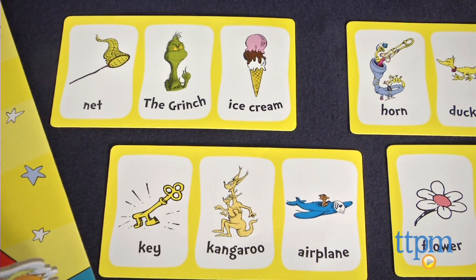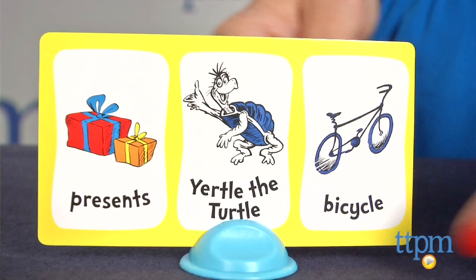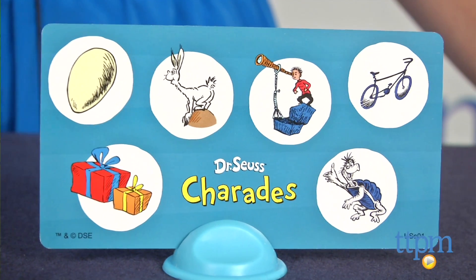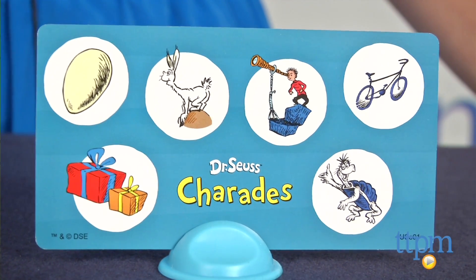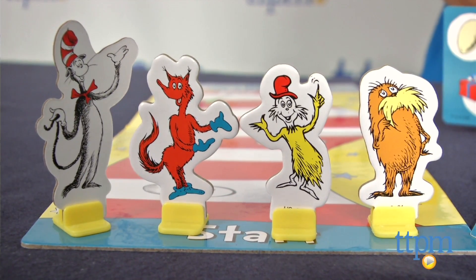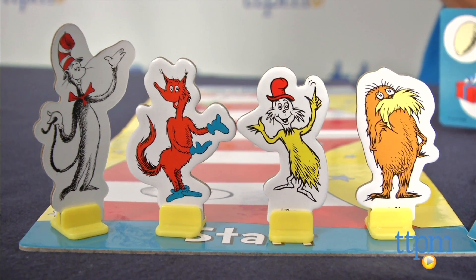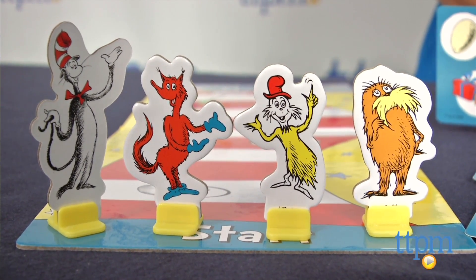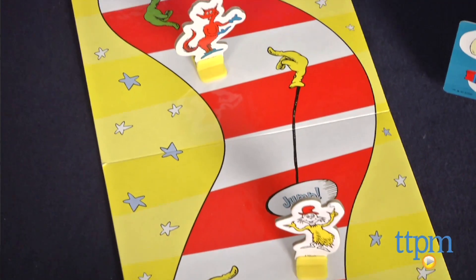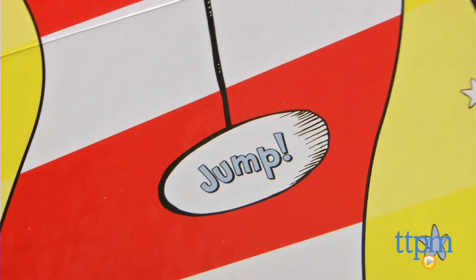You'll need two to four players to play. One player draws a card and picks one of the three actions on that card to act out. The other players have to guess what the action is from six pictures on the other side of the card. Both the player who guesses first and the player who acted out the word roll the dice and move one of four Dr. Seuss characters on the board. The first player to cross the finish line wins. There are however some chutes and ladders-like twists along the way that can send players forwards and backwards.